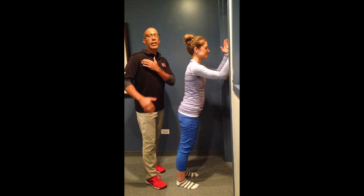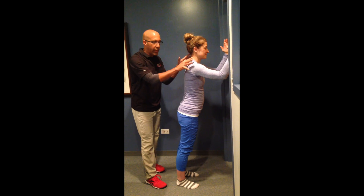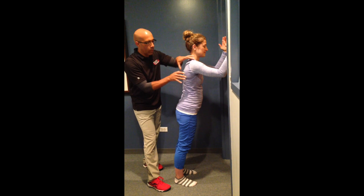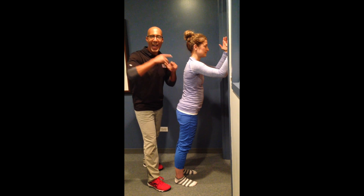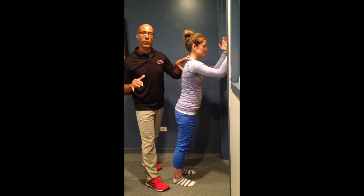Now that we've taught Sarah how to release her pectoralis minor, we want to teach the wrapping function of the scapula — how to get the scapula to wrap down and around the rib cage to activate the serratus anterior, upper trap, and lower trap. Those are the muscles that upwardly rotate and posterior tilt the scapula. The wall arm slide is a great exercise to follow up and activate the upward rotators and posterior tilters after you've done the pectoralis minor release.